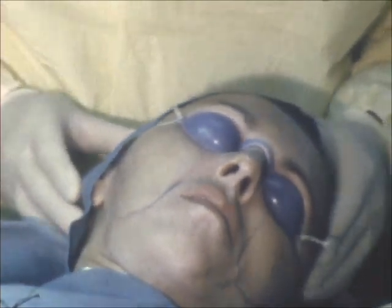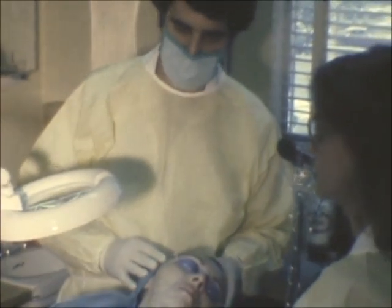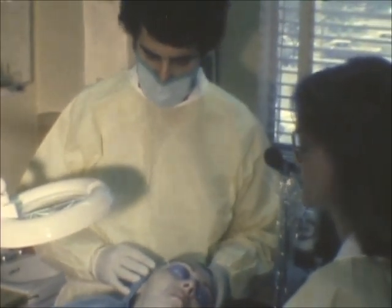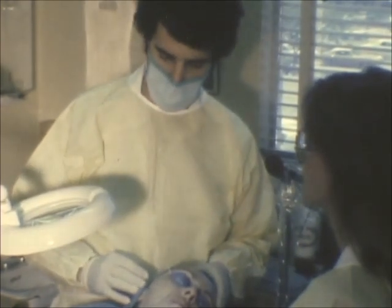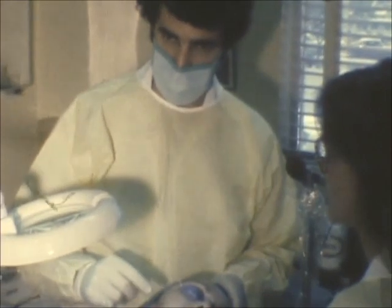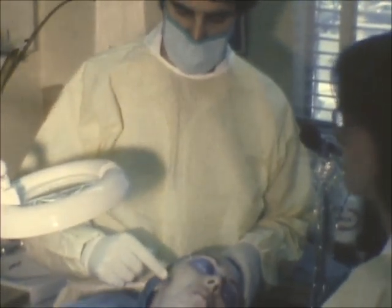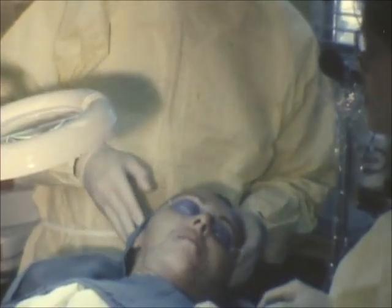At this point the patient is prepared now for the dermabrasion. The chemical has been applied — the trichloroacetic — and a white coagulum has formed all over. This softens the skin, making it easier for the brush to glide over the skin for the dermabrasion. The area of involvement, in this particular case scarring, is outlined with a marking pencil on both sides.